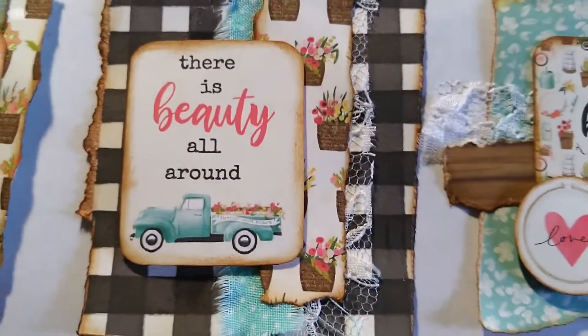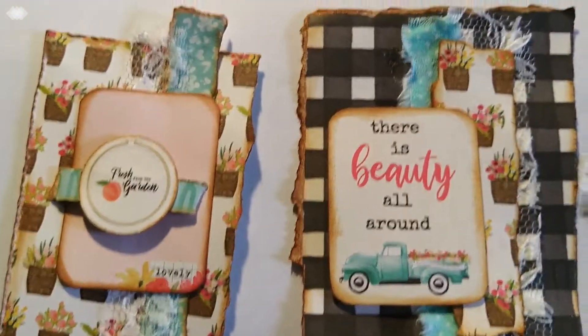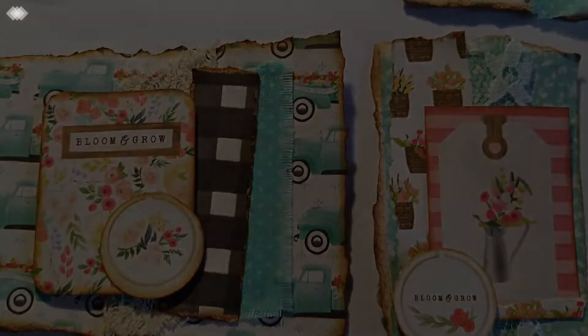Grab your papers, lace, glue, and fabrics, and let's put together some embellishment clusters to use on cards and journals and tags. Alright, let's get started.